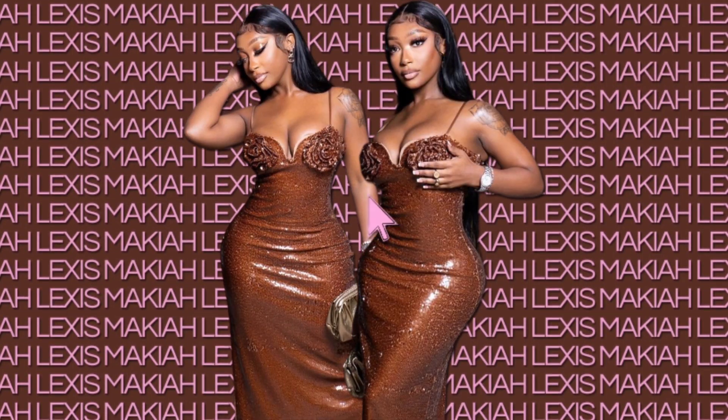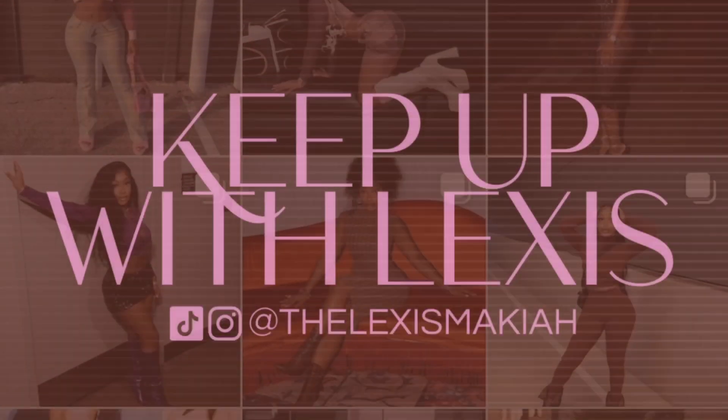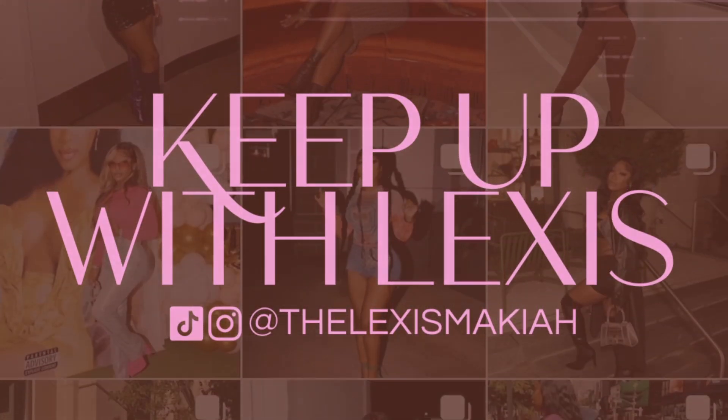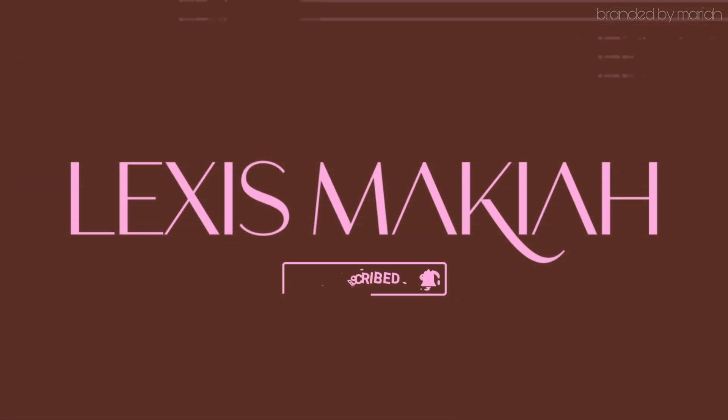What's up guys? This is the finished results — I hope you enjoyed this video. Give this video a big thumbs up. Thank you guys so much for sponsoring this video, love you guys so much. Make sure you shop and tell them Lex sent you. I love this hair so much, it's so beautiful. Bye!